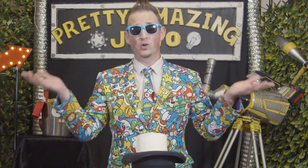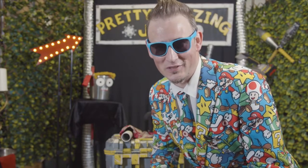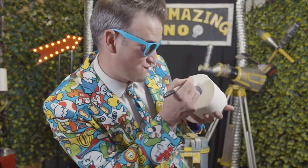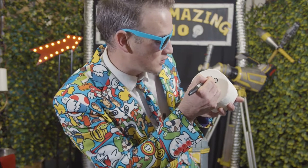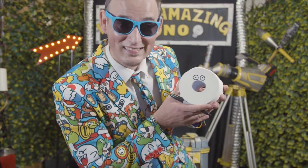Okay, now we have two rolls. Ladies and gentlemen, now all we need is a lovely assistant. To make your own lovely magical assistant, all you need to do is take your toilet roll, get a texter, you want to draw two circles, and then put little dots inside those circles, and then ladies and smelly men, you've got yourself a little assistant.